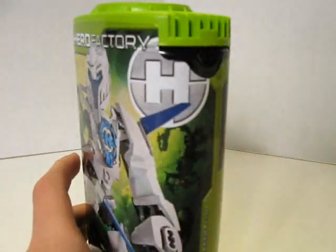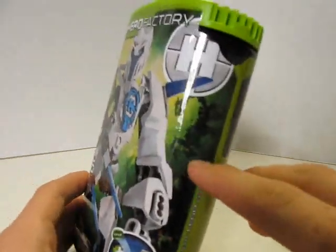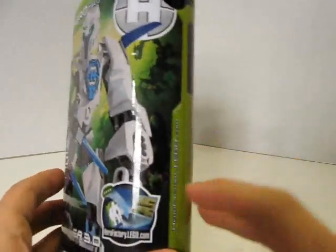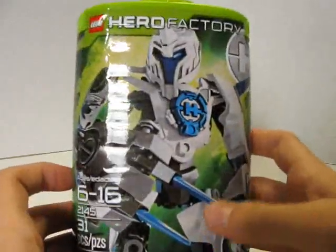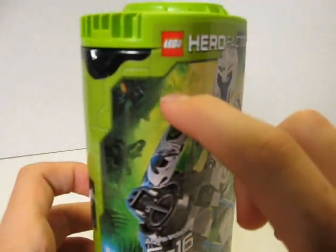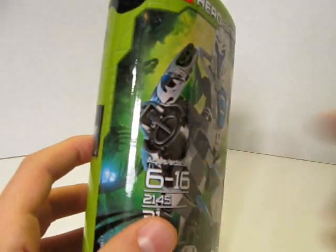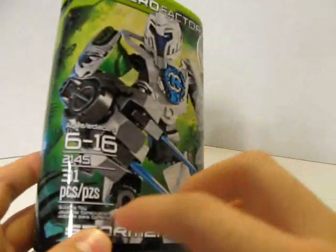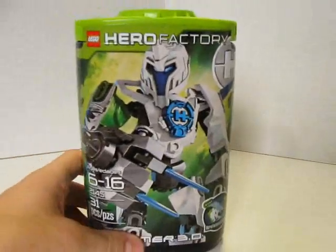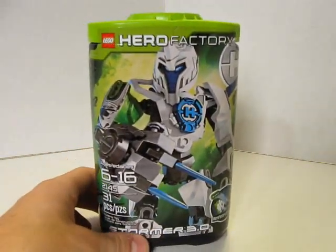And in the background, you should notice that there is Scorpio, and there's another one, and there's more over here — looks like 1, 2, 3, 4, and I think there's one more down there. So it looks like he's going to be ambushed by Scorpios.